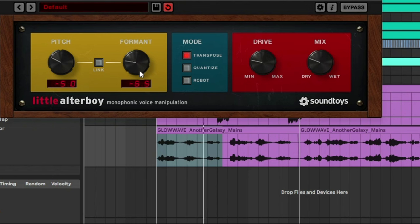Let's experiment with Format. You just keep playing around with that until you get to the sweet spot.